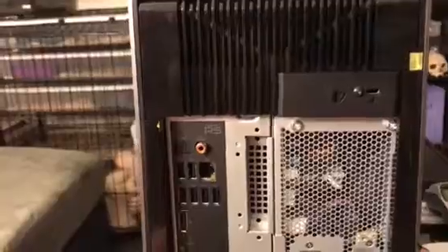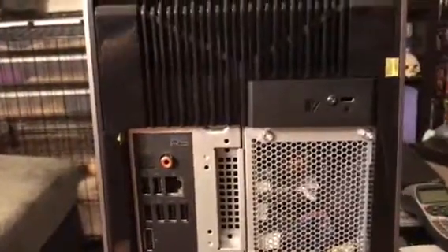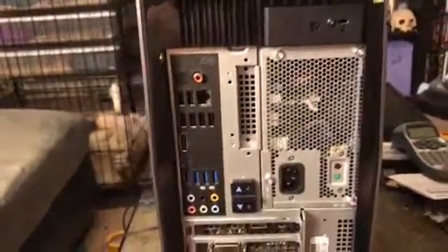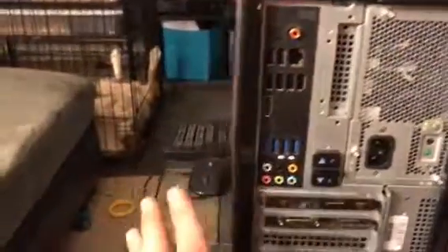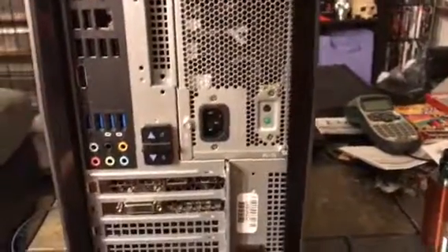That's hence the reason why I bought the capture card and now the computer, which needed replacing anyway. So hopefully this gets everything set up properly and I can have videos of it running and show you guys how it runs.